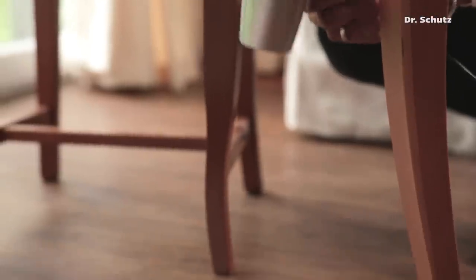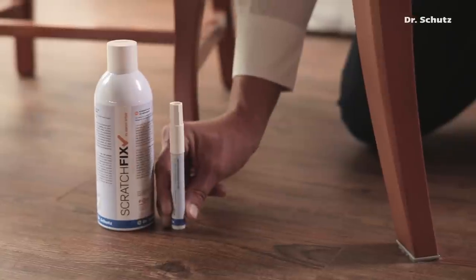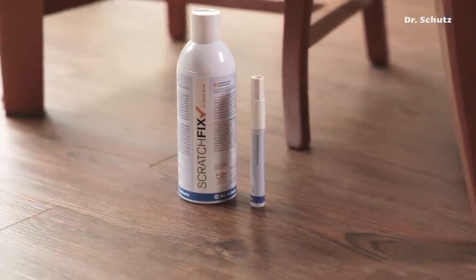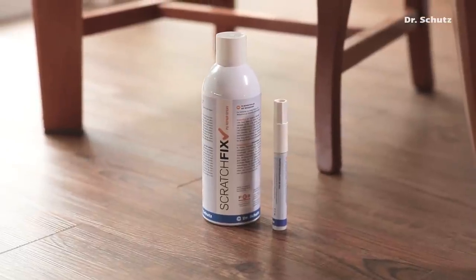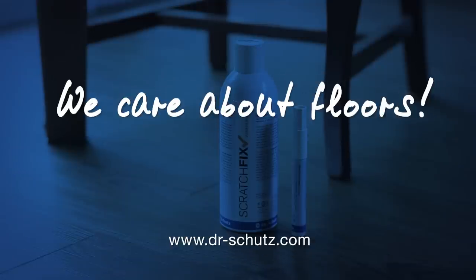The sealer is finely sprayed on at short intervals. Slight scratches are thus filled and sealed. With the ScratchFix PU repair spray and PU repair pen, both fine and deep scratches can easily be repaired. For further information, visit our website at www.dr-schutz.com.